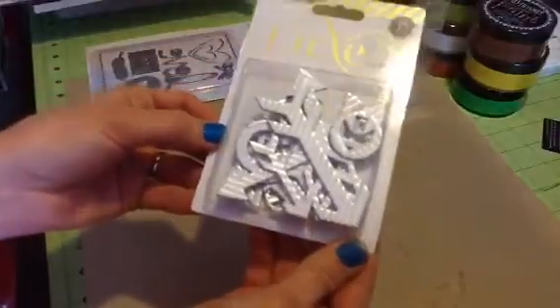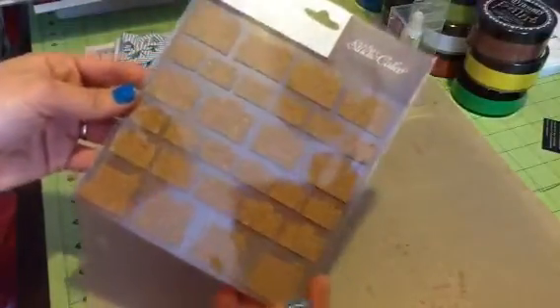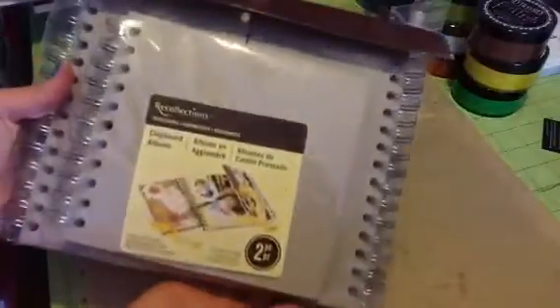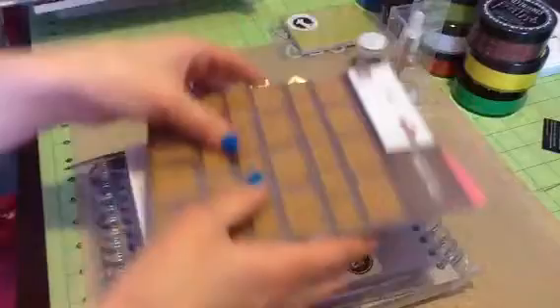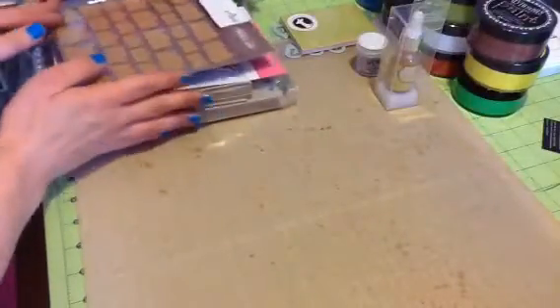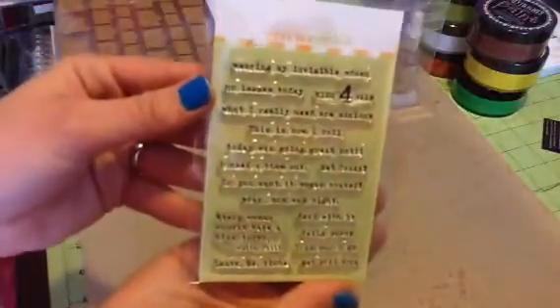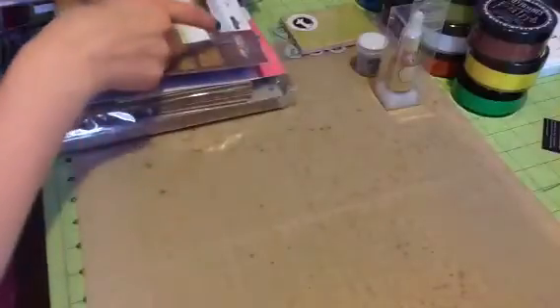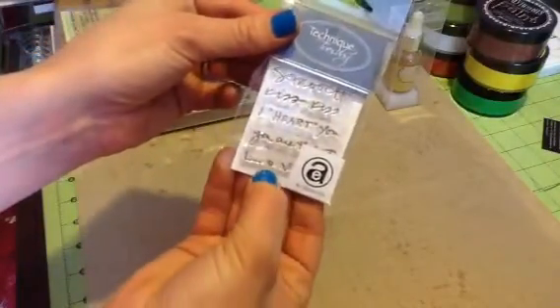These Luxe Arrows in silver. These Studio Calico cork cameras. This Recollections chipboard album — there are two albums in here, awesome for super fast mini albums. The Citrus Twist stamp set, which I shared in one of my haul videos, super cute. And this Technique Tuesday stamp that says Smooch, Kiss Kiss, I Heart You, You Are The Best, and Love.